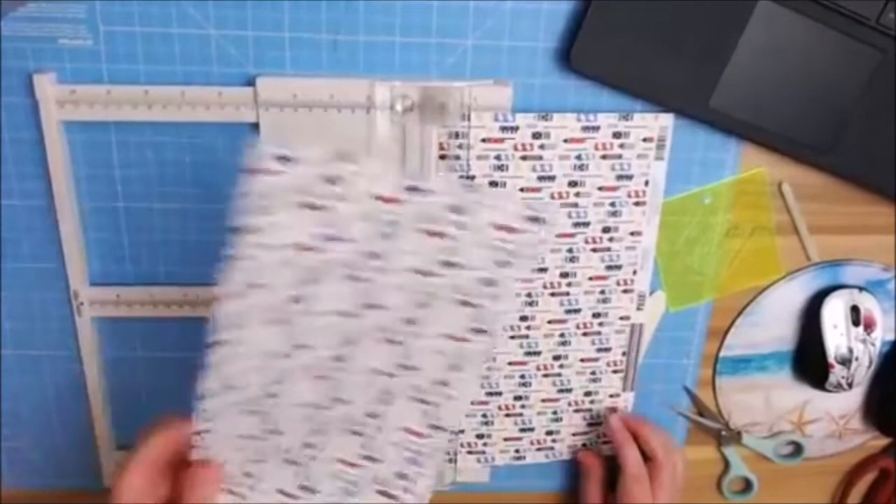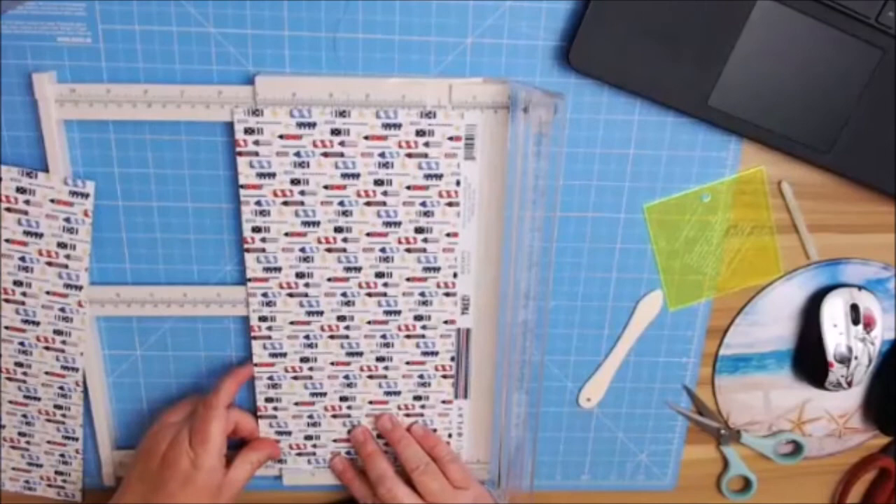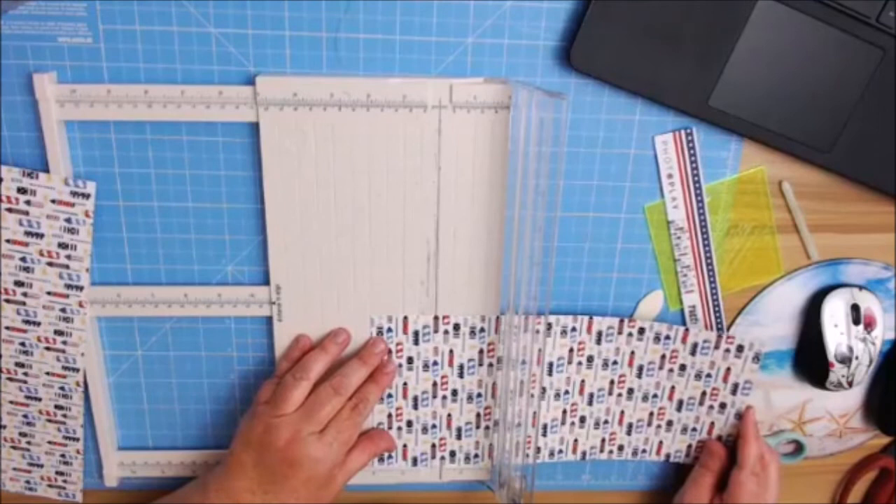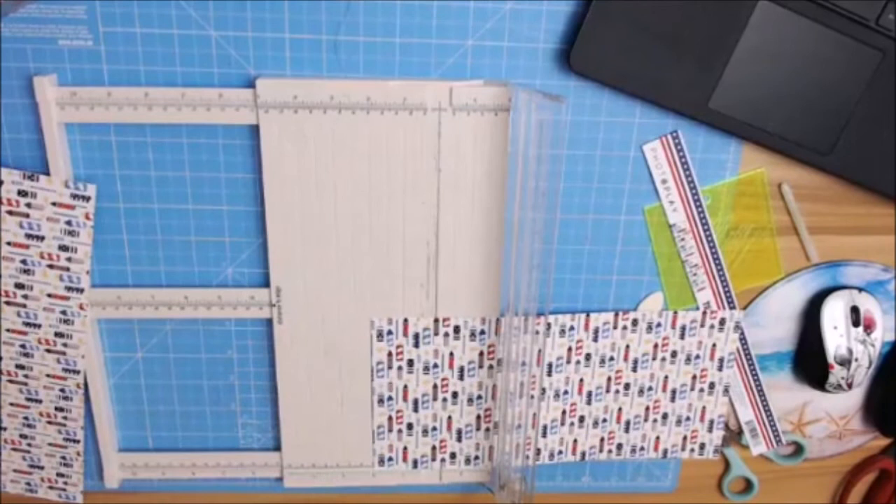We're going to need about two extra inches — so that would be 14 and a half. I did say 14 and a half — yeah, 14 and a half. So let's just do three right now. That was one piece I forgot to think about. I'm going to put these two together, grab my tape, and do that same half-inch overlap.